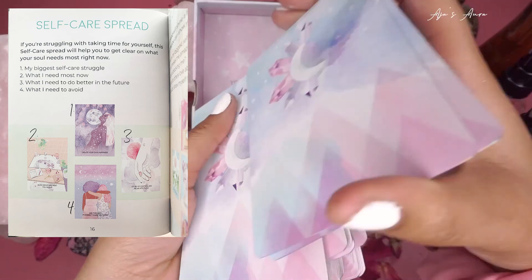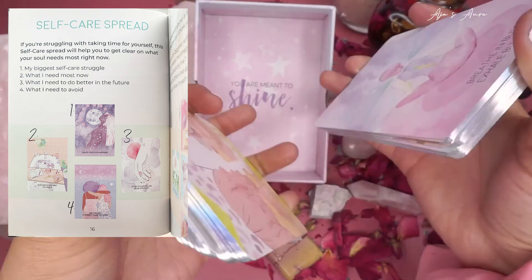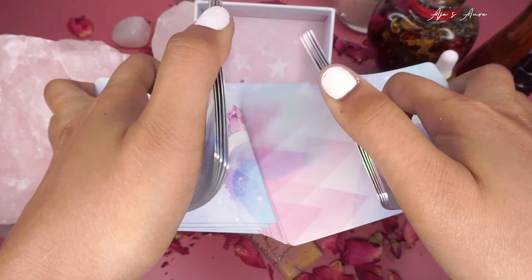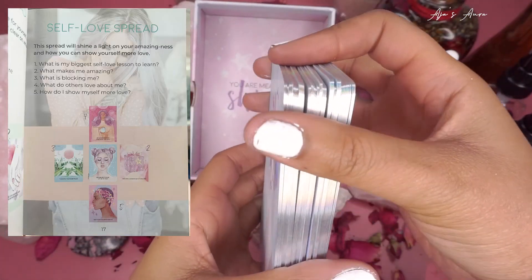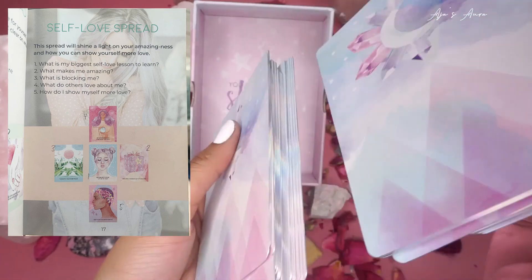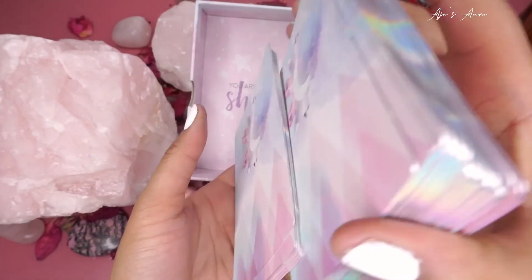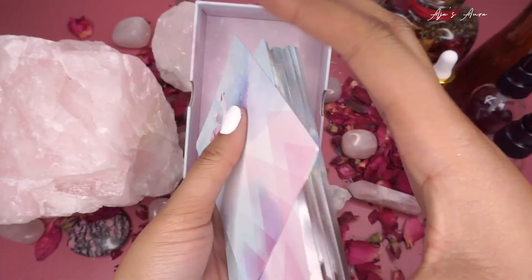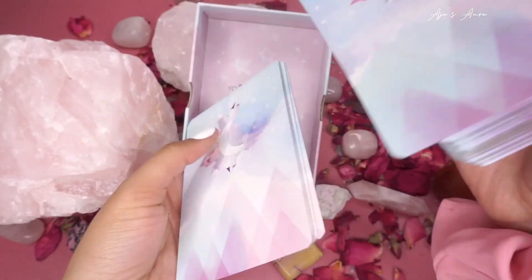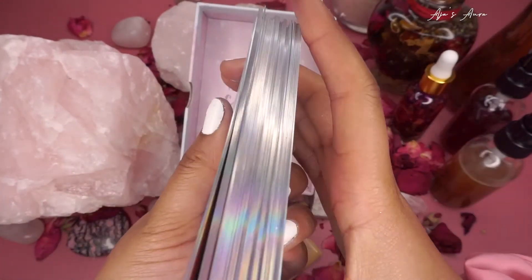The self-care spread in the book has four positions: card one — my biggest self-care struggle; card two — what I need most now; card three — what I need to do better in the future; card four — what I need to avoid. The self-love spread is five cards: what is my biggest self-love lesson to learn, what makes me amazing, what is blocking me, what do others love about me, and how do I show myself more love. I definitely recommend these cards because the artwork is so feminine — it connects you to your sacred divine goddess energy, perfect for Valentine's Day.